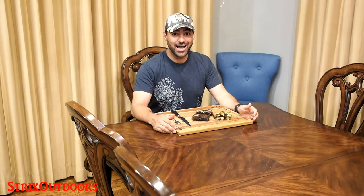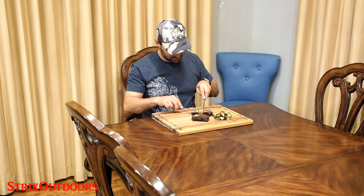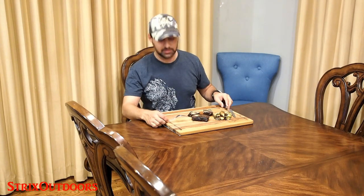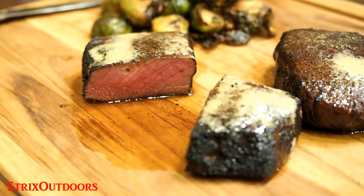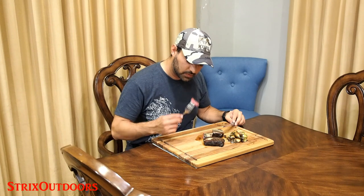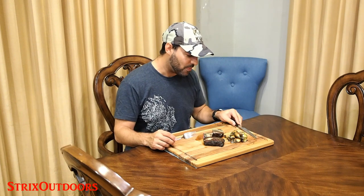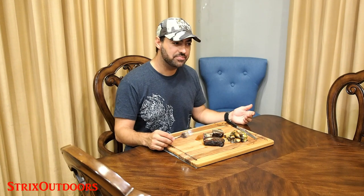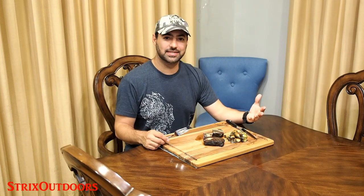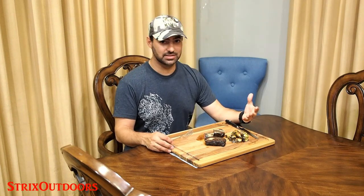It smells delicious, and now the moment of truth — keeping it really simple, eating straight off the cutting board. Just perfectly cooked. That's delicious. Nice salty flavor, it's got a little bit of a crust from the sear. Excellent meat. This particular elk was young, and it tastes like a prime cut of meat — it tastes like a filet mignon. I can't even taste hardly any elk. It's just super clean, super delicious. You gotta try it.